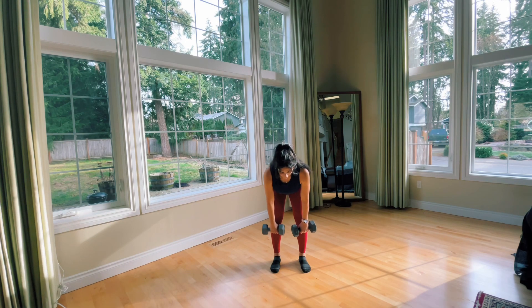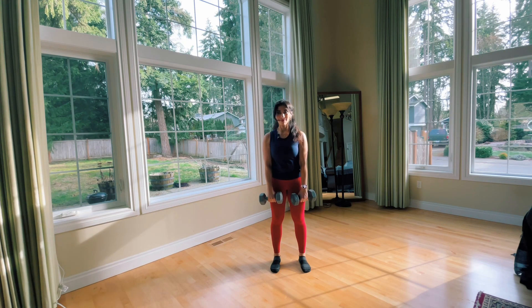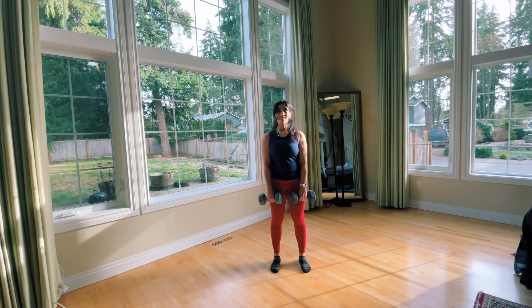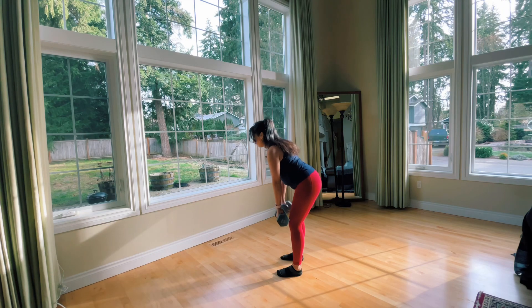Do not allow the weights to pull your shoulders forward. Keep your back engaged by squeezing between the shoulder blades as you come down. Notice in the side view how my back does not round as I come forward.